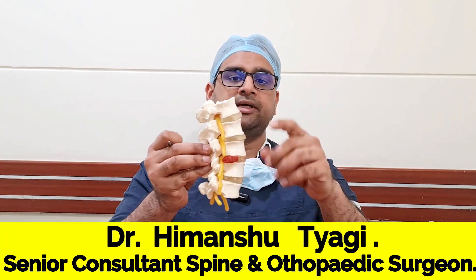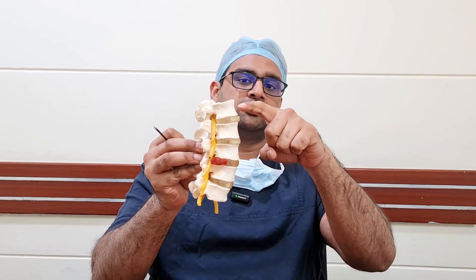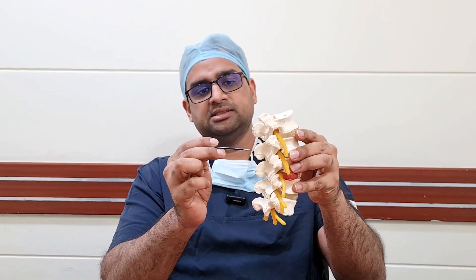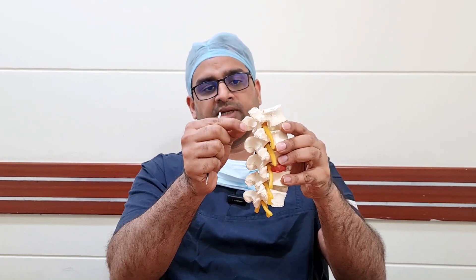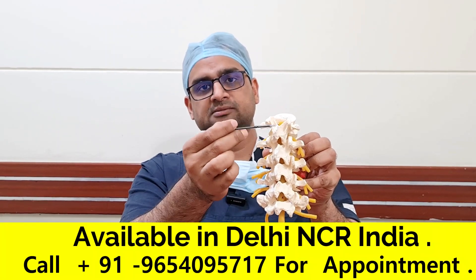If you look at the spine, the bone at the front is known as the vertebra and in between we have disc. So this is a vertebra, this is a disc, this is a vertebra, this is a disc and so on. At the back of your spine, we have processes called as spinous processes. These bony prominences are called as spinous processes and on either side of the spinous process, we have laminas.